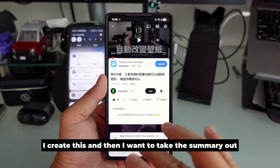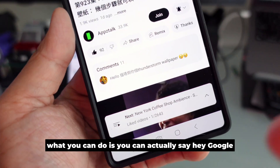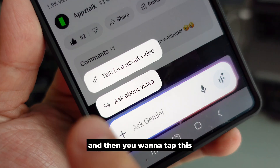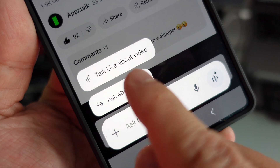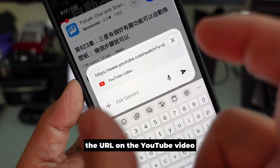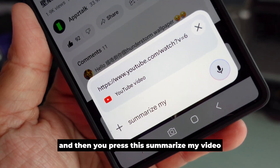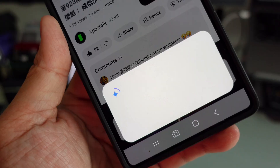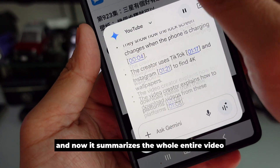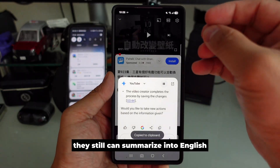Let's say I created this video and I want to take the summary out. What you can do is say 'Hey Google,' then tap this, and it will paste the link — the URL of the YouTube video — and then you press this and say 'Summarize my video.'